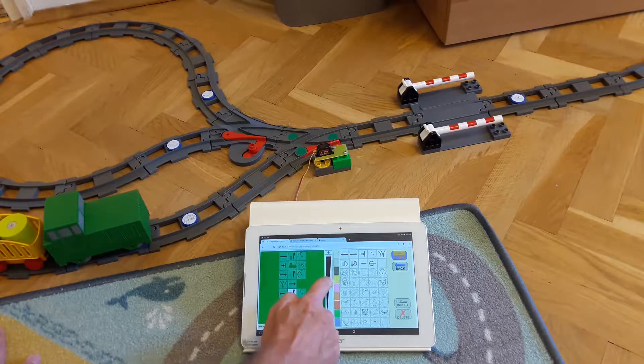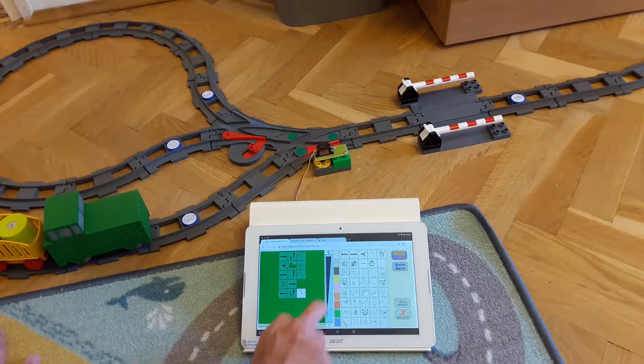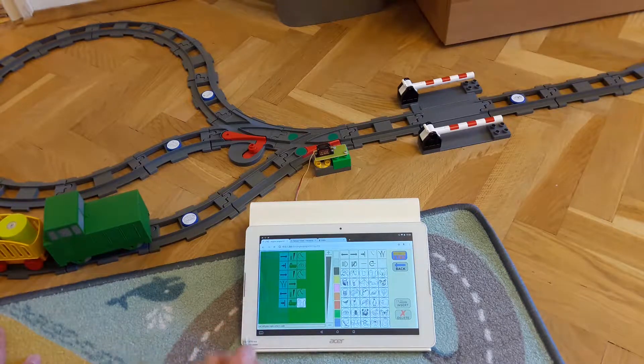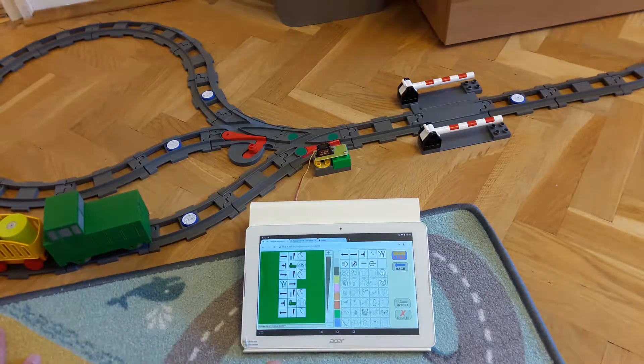Then we start the engine backward, setting up the speed and the acceleration value again. The program must wait again until the green engine arrives at the snake, and it must stop there. Now we set up a little bit slower deceleration.